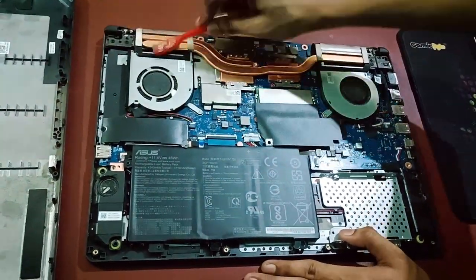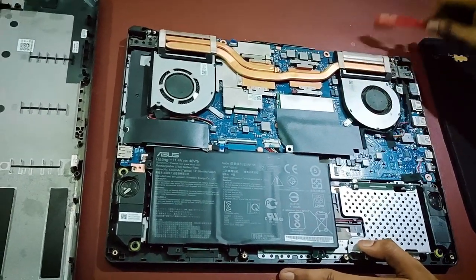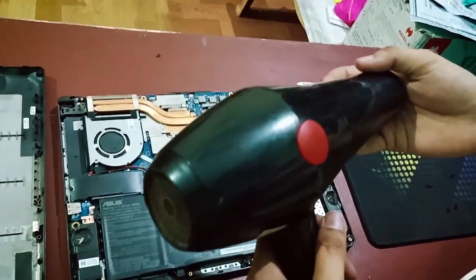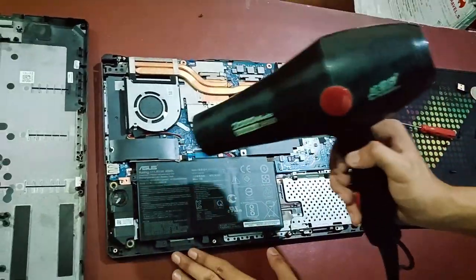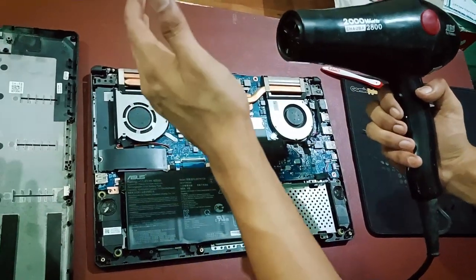Be careful on the motherboard. For some parts we will use a normal blow dryer — any blow dryer will work. I will turn it on and clean all the dust. I'll open the hair dryer and set it to full.